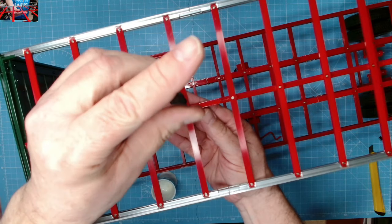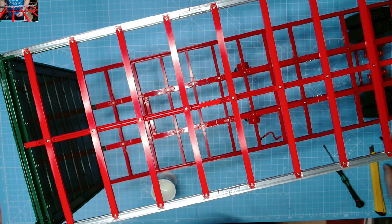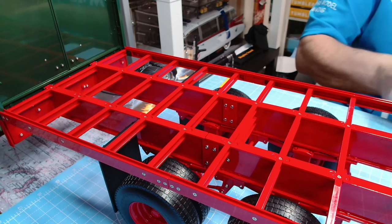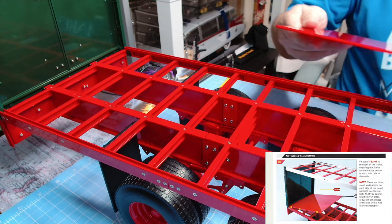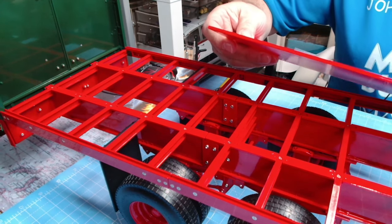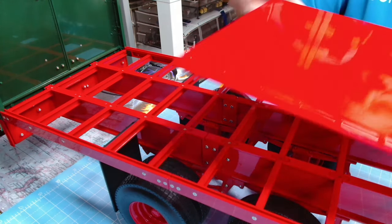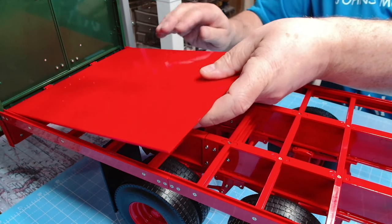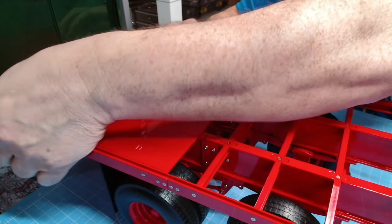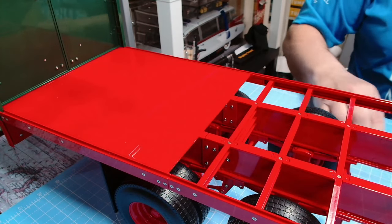Let's squeeze it into place - I don't think we'll need the spurs anymore so I can bend them. Now we can get the floor panels into place. Let's get the first panel in place - we start at the rear of the trailer for this panel. There are little ribs, three on each side. A bit of care getting that into place. There we go - that ensures a nice tight fit. That's the first one nicely in place.